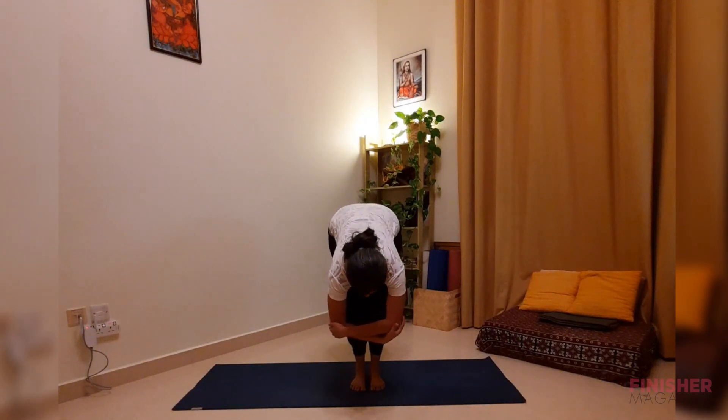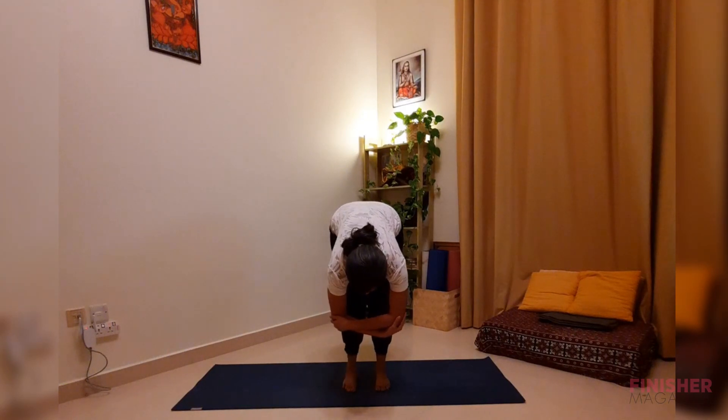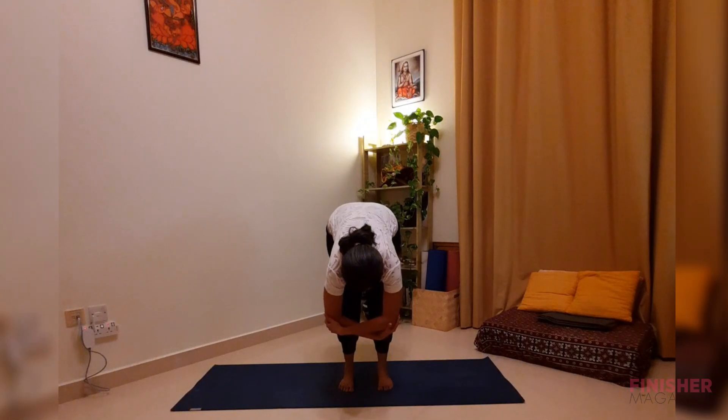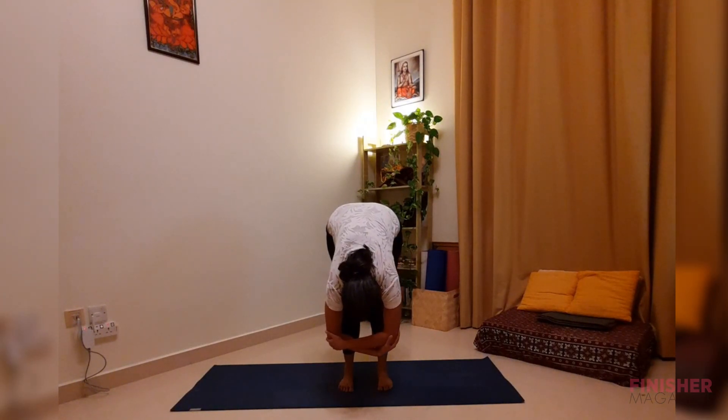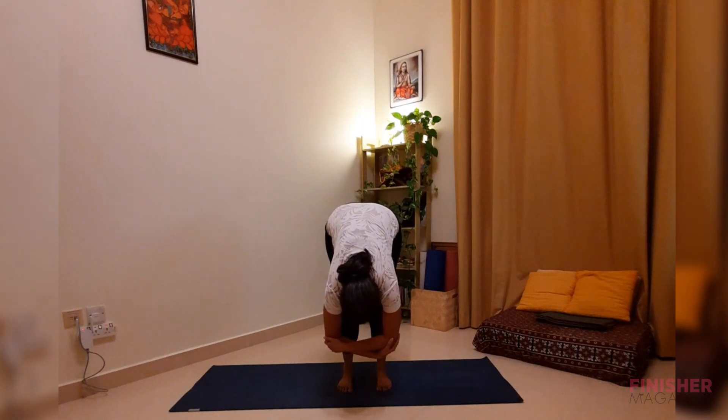Hold your elbows and keep your feet slightly wider, hip distance apart, if that is more beneficial. Relax and fold forward, staying here for five breaths, moving down from your lower back. Feel the stretch at the back of your legs, letting your breath extend your spine with each round of breath. Relax and release your spine — one more breath here.